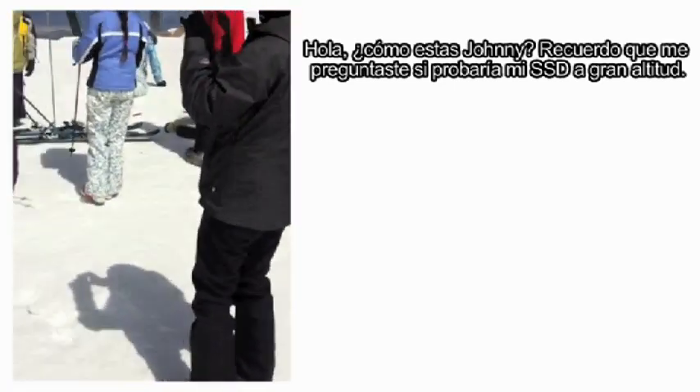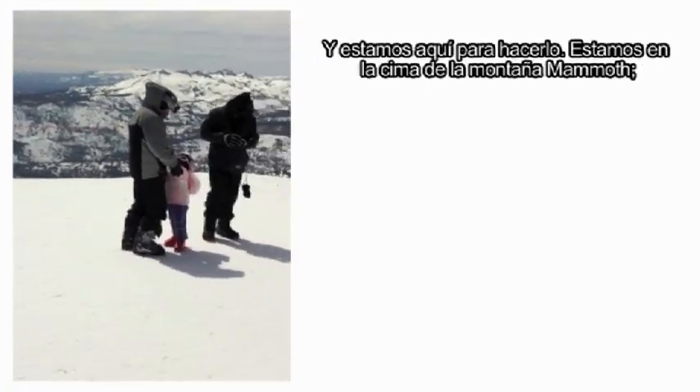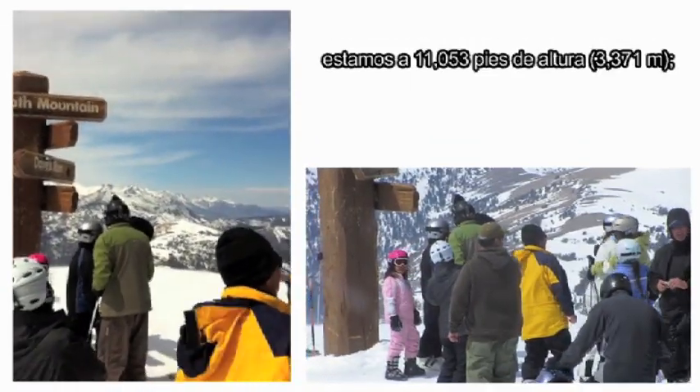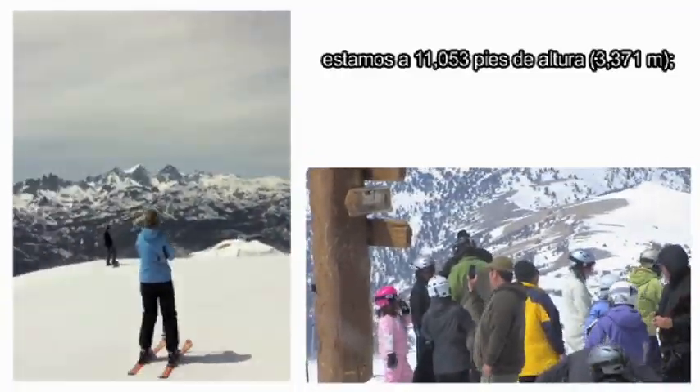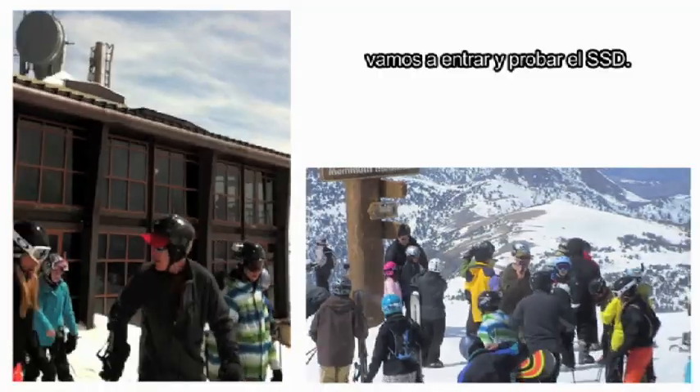Hey Johnny! I remember you asked me if I would test my SSD out at elevation, so we're doing that — 11,053 feet — and we're gonna go in and test the SSD.